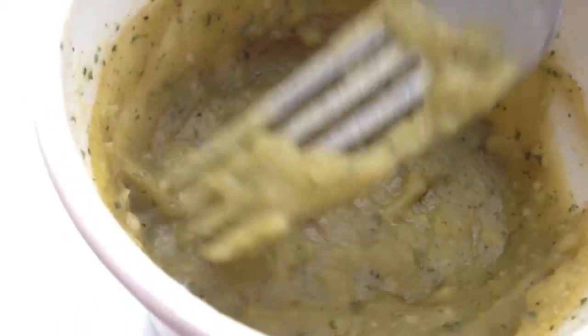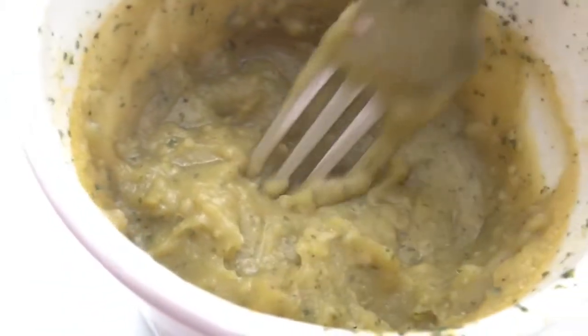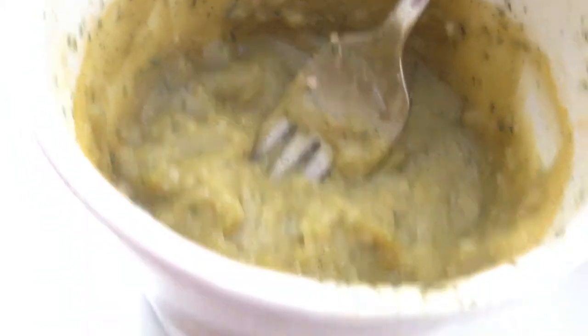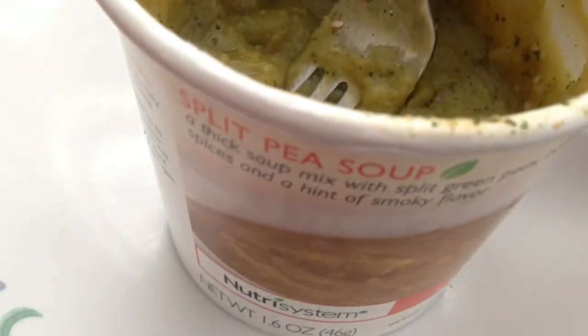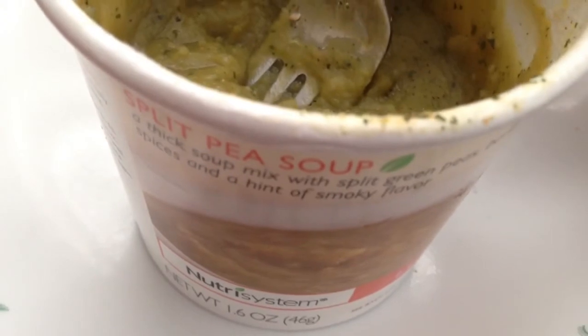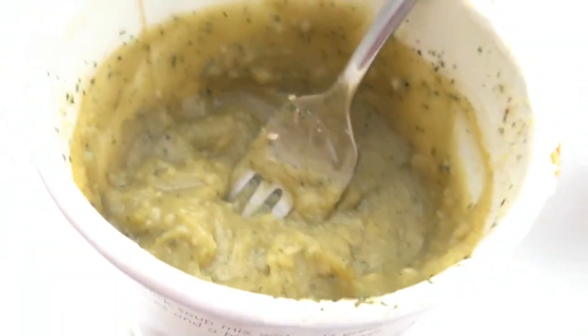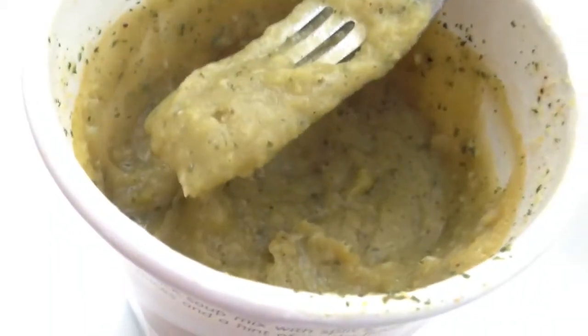Tastes pretty good. I'm not raving about it, but it's pretty good. I like it. I think I'll give the split pea soup an 8 out of 10. Solid, not the best, but they could definitely do worse with split pea soup — they could do a lot worse. So it's an 8 out of 10.